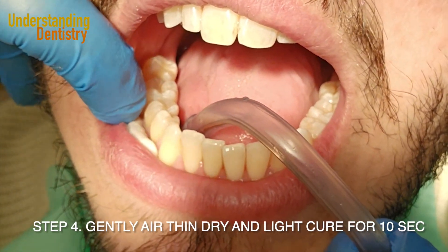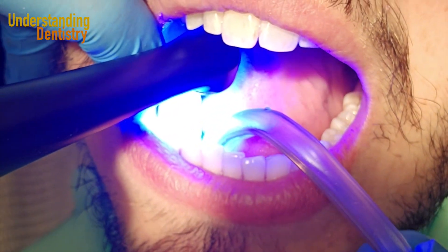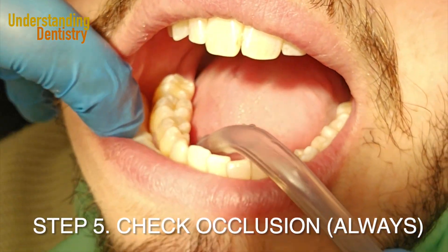After brushing the material on the surface of the restoration and the adjacent enamel, we are going to thin, dry, and light cure this material. Here we are using the Valo X, a very nice light curing device from Ultradent.